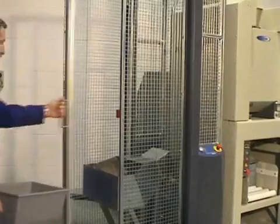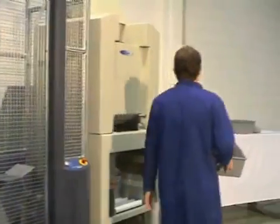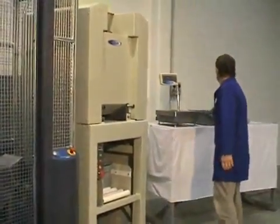The sample is loaded into the sample bin and the safety door is closed. The bin will not rise if the door is open.